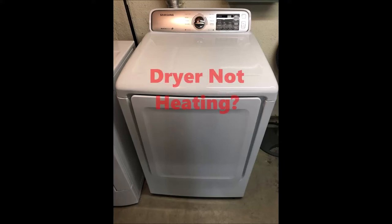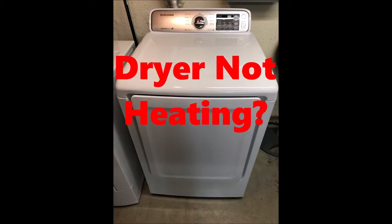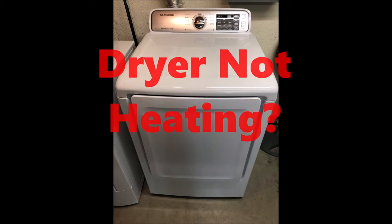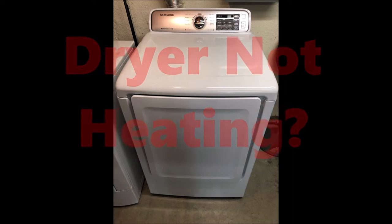Hey guys, it's Kent again with another Jack of All Trades video clip. Today I'm going to show you how to fix a Samsung dryer that's not putting out any heat when you try to dry a load of clothes.